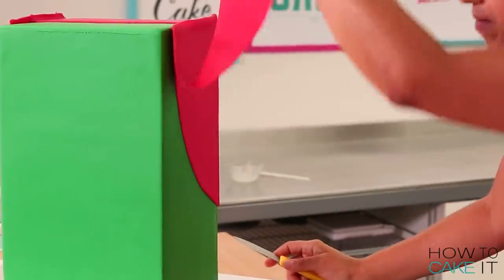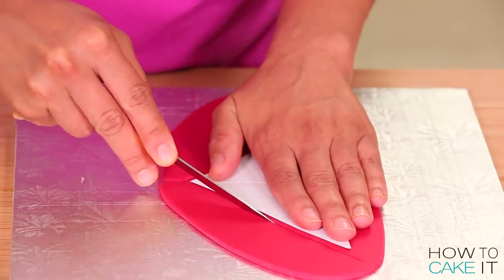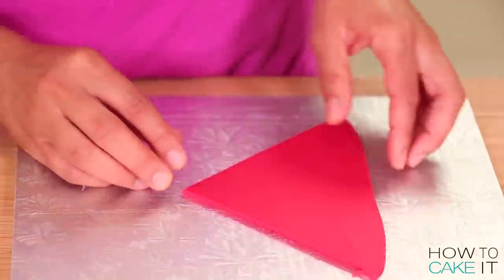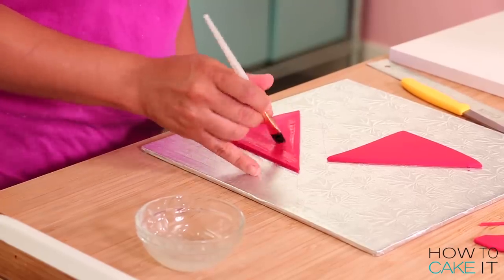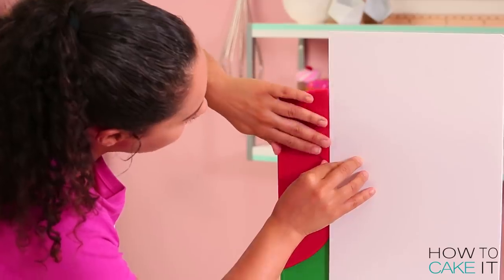For the side little flaps, I roll out some more red fondant. I cut two triangles out of that fondant and I add one to each side of the cake, lining up with that top red strip.